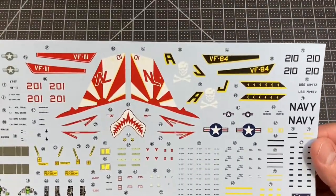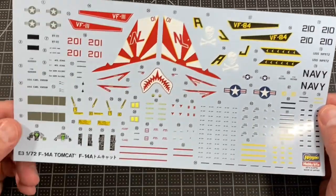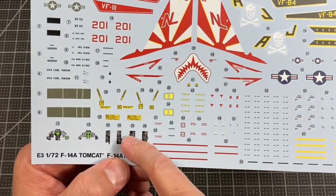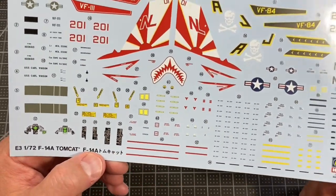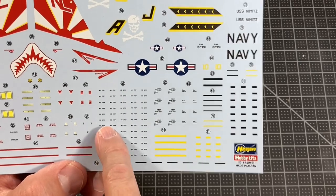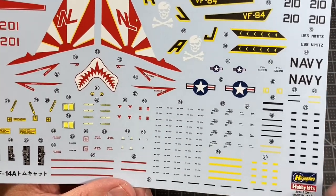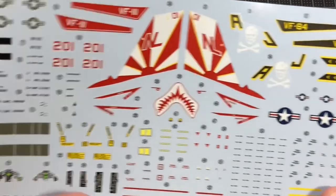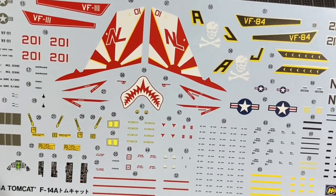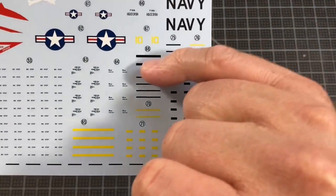Let's have a look at the decals. You get VF-111 the Sundowners. Here are the instrument panel decals and the console decals — those are nice. Even at this scale you can read every one of them: 'No Step,' 'Beware of Blast,' 'Jet Intake Danger' — you can read these very clearly. There are also crew member names and decals for the missiles. This is going to be fun.